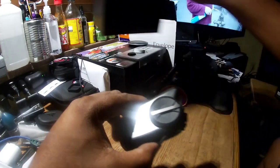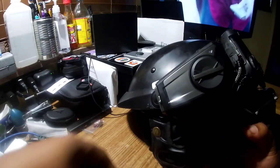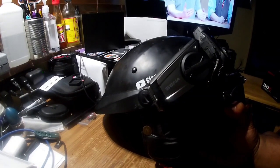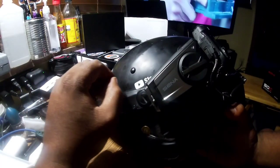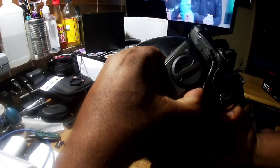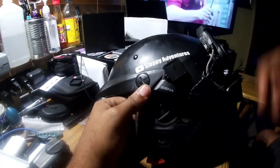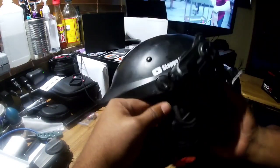Looks like it'll go on my old helmet. And it does. As long as the speakers and everything else works, I may not have to remount anything. But I could put those speakers that come in the box on another one of my helmets.